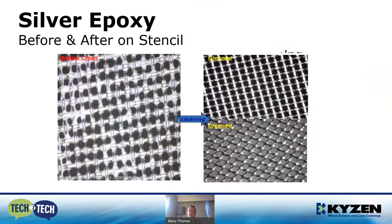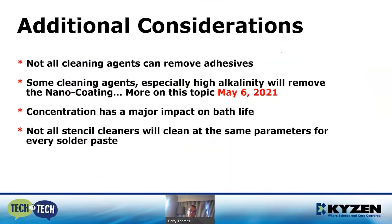Here's an example of a before and after stencil from silver epoxy. Some additional considerations: not all cleaning agents can remove adhesives, and some cleaning agents, especially high-alkalinity ones, will remove the nano coatings.